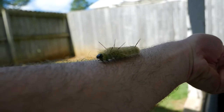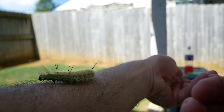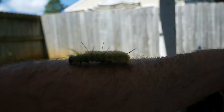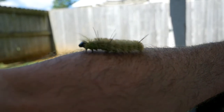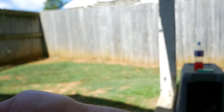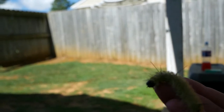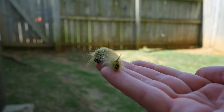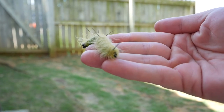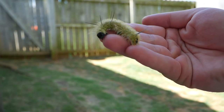Hopefully you guys can see it. He just wants to keep crawling — I'm sure he wants to get off of me. My exposure is not right. Isn't that cool looking? I'm going to have to put him on the ground. His feet are really sharp. Come here buddy, bear with me for a minute guys.